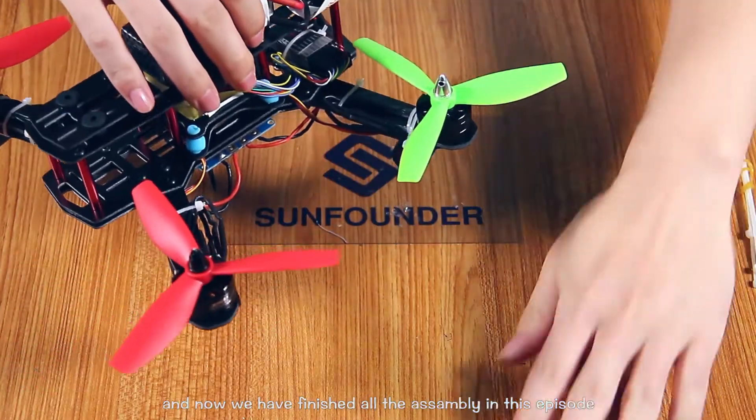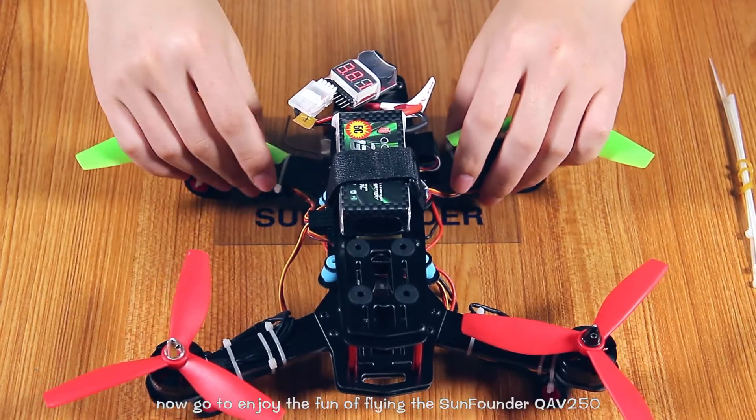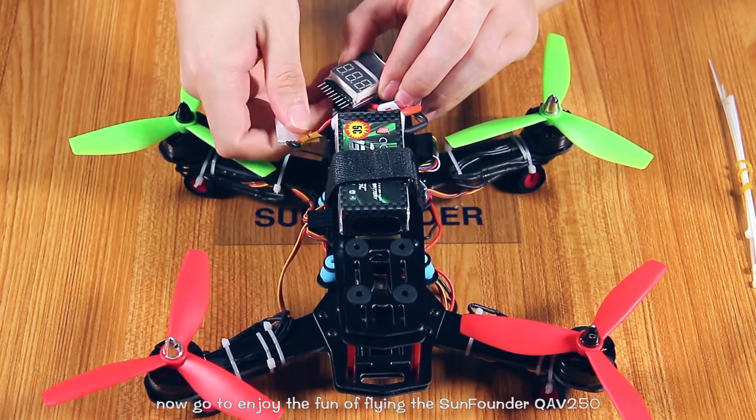And now we have finished all the assembly in this episode. Now go and enjoy the flying of the SunFounder QV250.